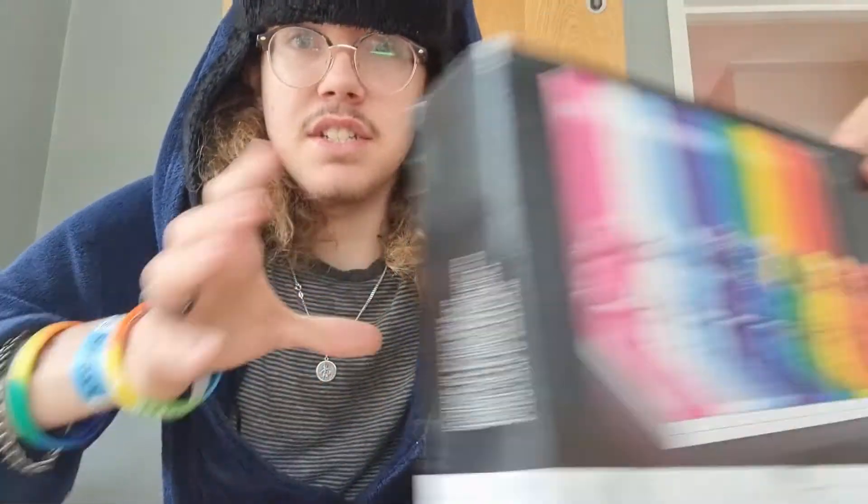Oh, hello everyone, DarthVegan here, and today is another LEGO Reviews video, this time with the set.